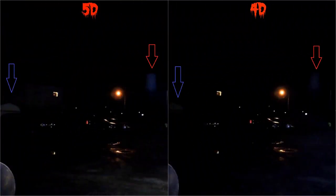Here's the side-by-side screenshot from both videos. With the red arrow, the 5D definitely lights up that water tower a lot better, so for long-distance spotlighting the 5D is the winner. Looking at the blue arrows, the shed in the neighbor's yard way over to the side of the screen is actually lit up quite well by the 5D — not so much with the 4D. So the 5D is both a better spotlight and gives more flood lighting — a winner all around.